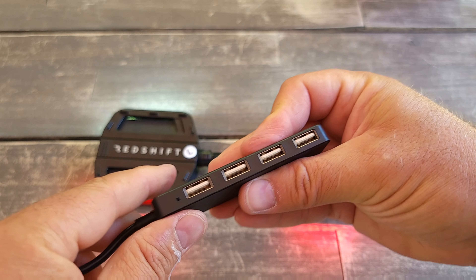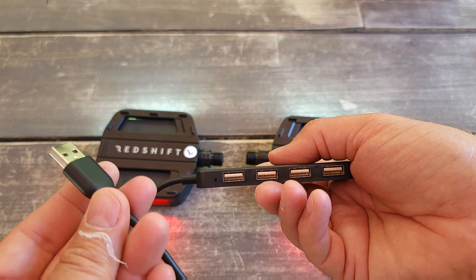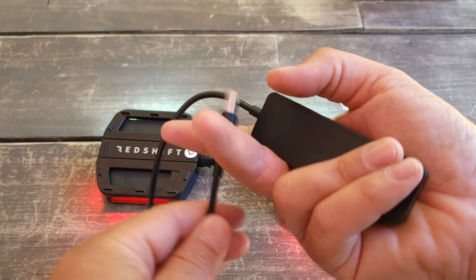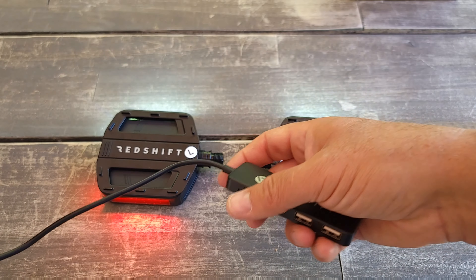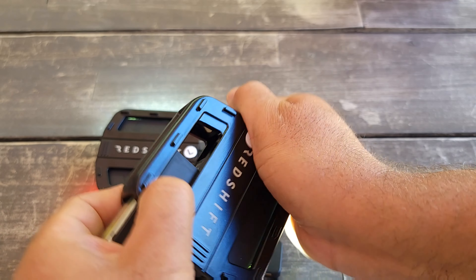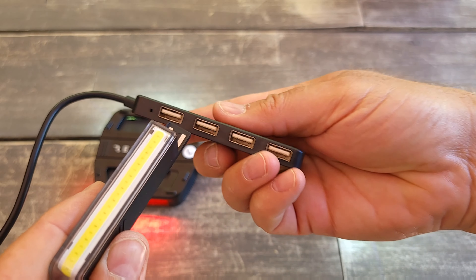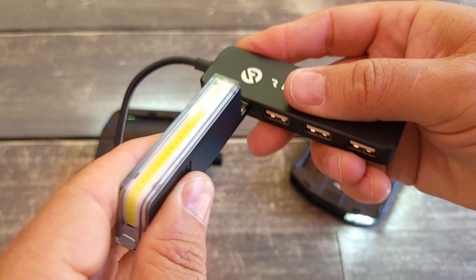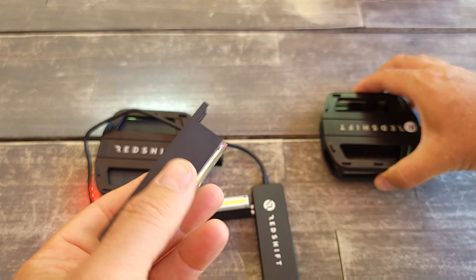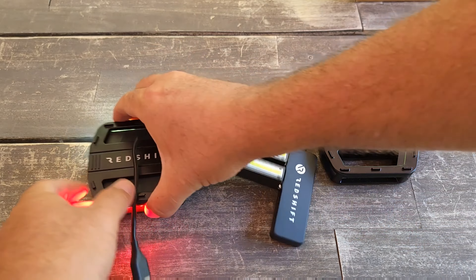Let's see how it charges. It has a USB port so you can charge it from your computer or from a phone charger block. To remove the charging connector, you just pull it out — it's magnetic. You pull it out and connect it like this, just pull out. You can charge all four at the same time, which is great.